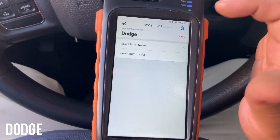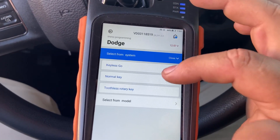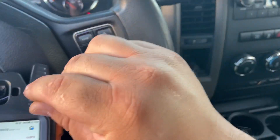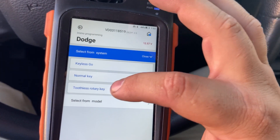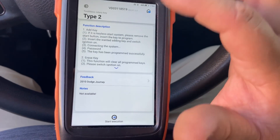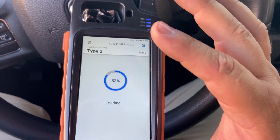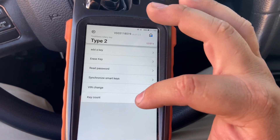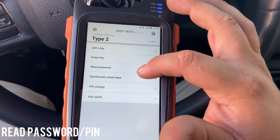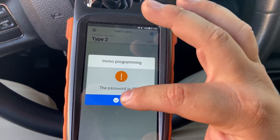We're going to go down to Dodge. We're going to select from our system since we only saw the key one. The one we're trying to do is a toothless rotary key. It's not the push-start key - the normal key is just the key that you enter. We're looking for toothless rotary key, so it's going to be Type 2. The first thing you gotta do is go ahead and read the PIN - press Start Execution. We're going to read the PIN first. It says we have five keys, so we're going to add the sixth key. But first we gotta read the password - switch ignition on, it's on.